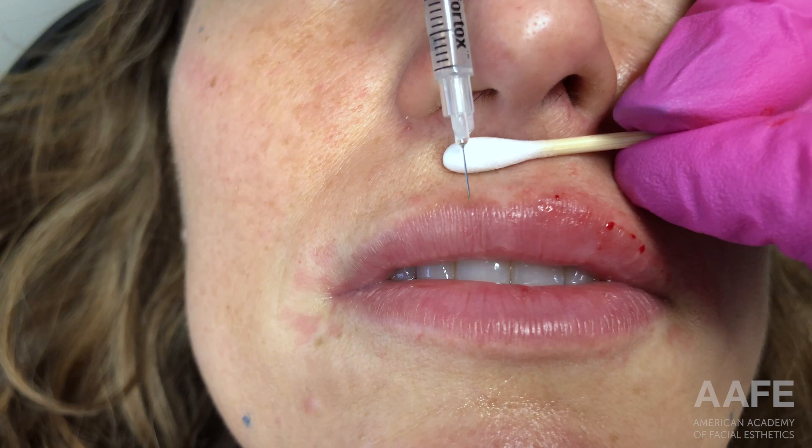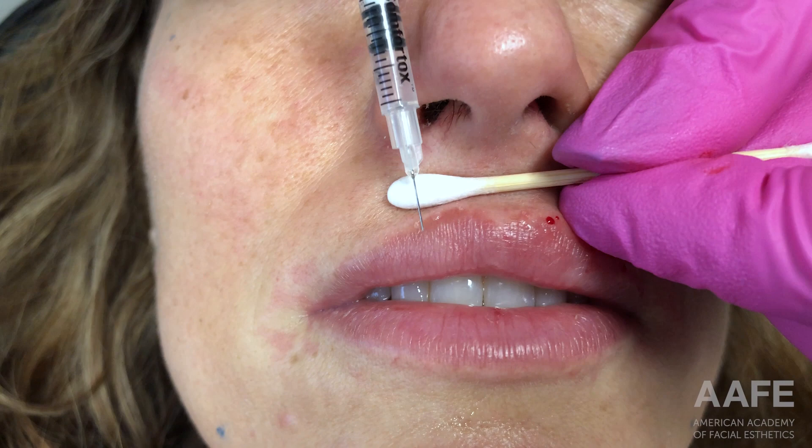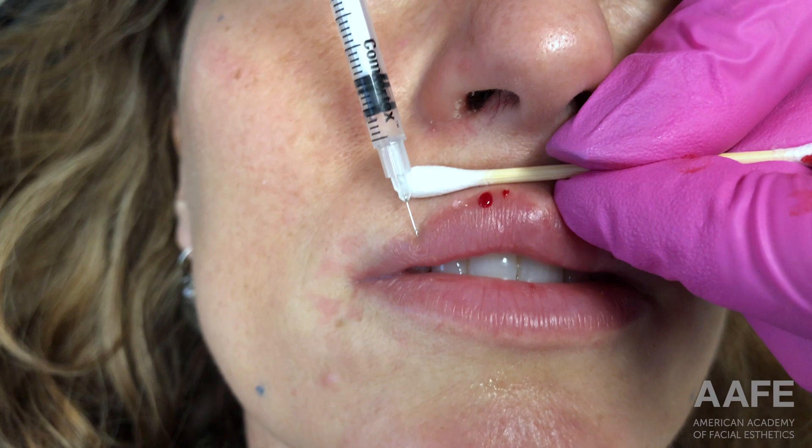You'll see that I'll start the same process on the other side, always starting within the pink of the lip. I never want to start outside of the vermilion border because that can really cause migration to happen down the line. I always like to start within the pink of the lip to make sure I'm not ruining that vermilion border, and then just work all the way down.